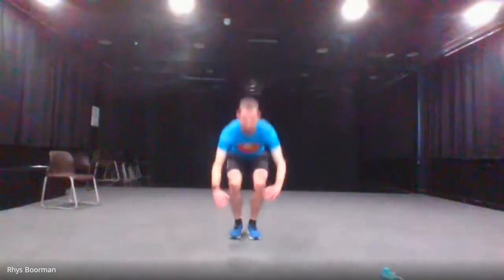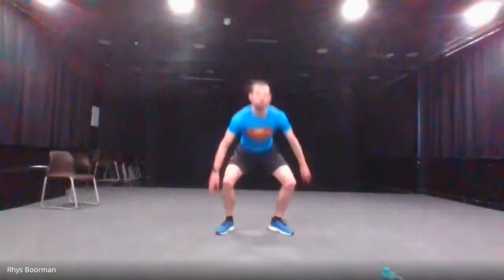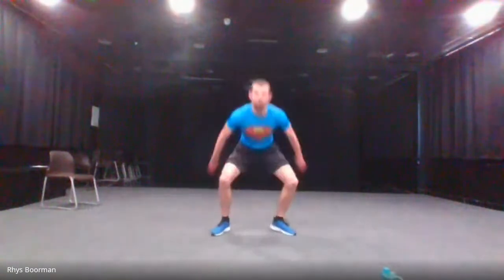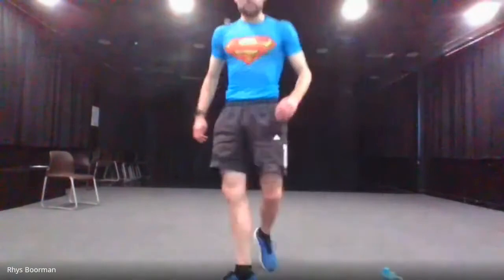Next is in-and-out squats — jumping your feet in and then out. And go. Last ten. And stop.